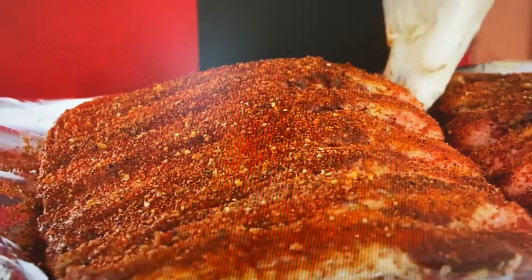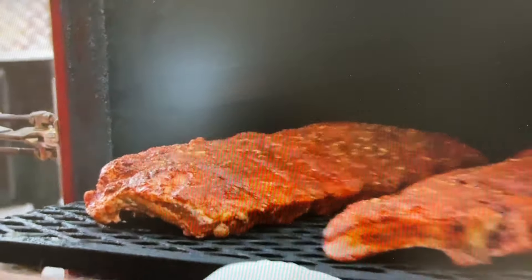Now we're fixing to put them on at 225 degrees. We're going to get them on the pit, smoke them low and slow for about five to six hours. It's going to be fun whipping Junior's ass with something he cooks every day.